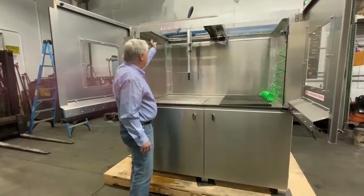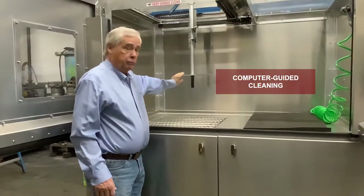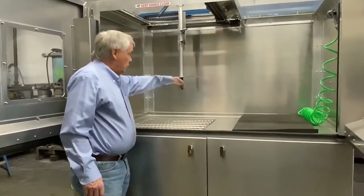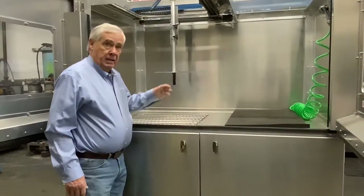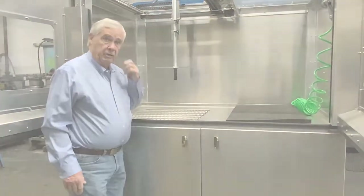Our patented XY system programs this head right here, where the water comes out to clean the filter. It goes in circles around the pattern of the DPF and cleans it, making a number of rotations around the diameter of the filter itself.